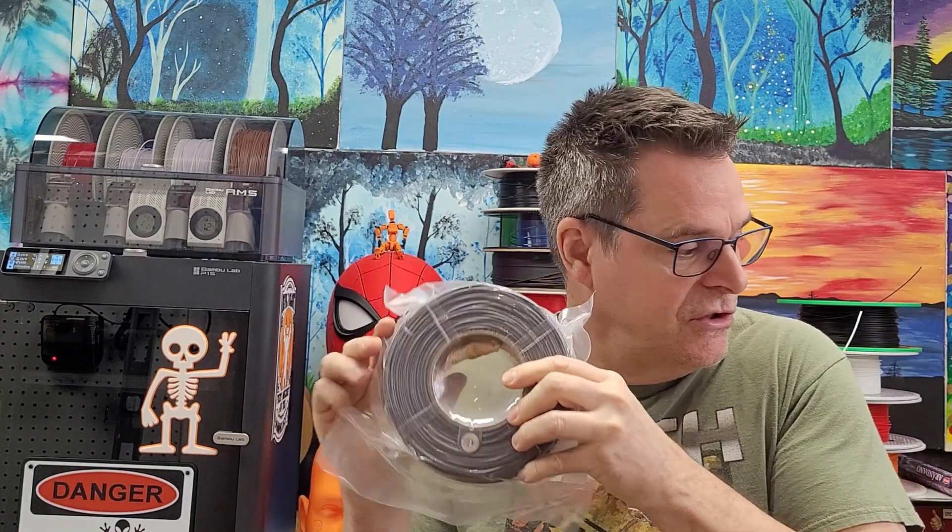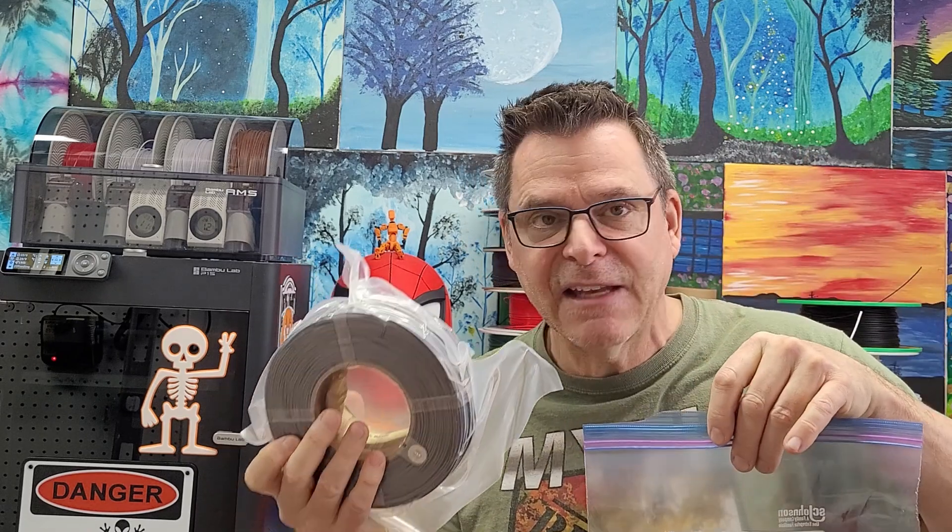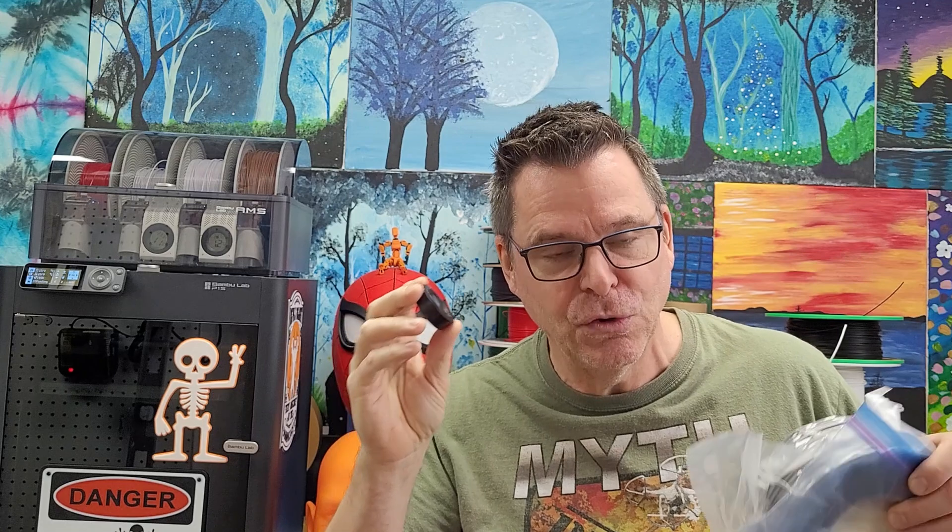You'll notice there is a desiccant inside the new reel. The very first thing you do when you get your reel: open it, put it in a large freezer baggie, and add that desiccant into the bag. You're also going to want a few humidity detectors — five is fine. Put everything into the bag and leave it for an hour or so and monitor the humidity reading. If you get down to 15 or even 10%, you're in good shape and that reel will be ready to go.